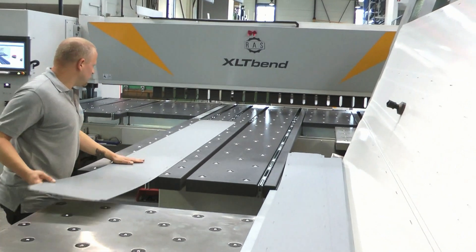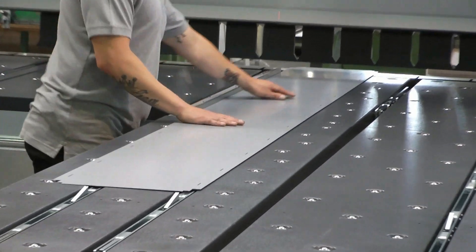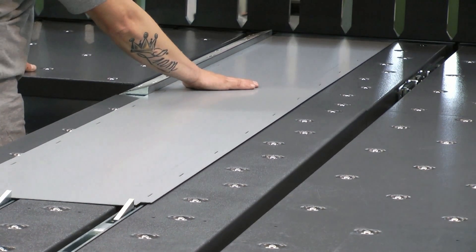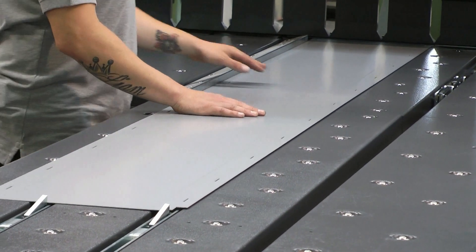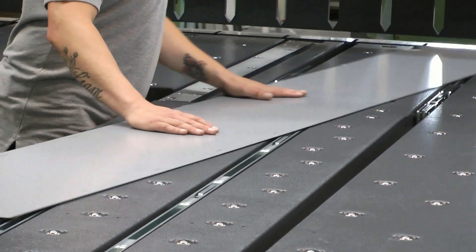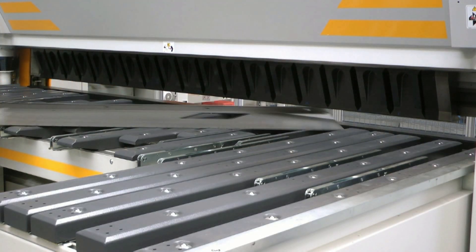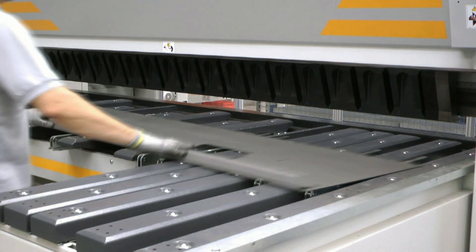Large scale bending components are ideal candidates to be handled from the back side of the machine. Starting with loading, the operator only needs to pull the blank from the sheet stack onto the back gauge table. Handling is very simple thanks to the support of the table surface. Even with thick materials and therefore heavy work pieces, a single operator can complete the handling operations of the bending sequence.